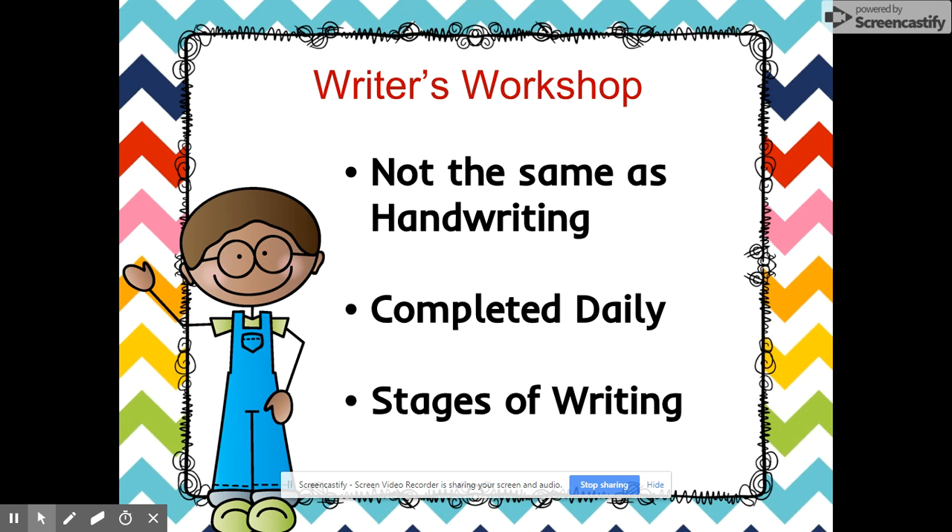It's progressive — it starts with scribbles and pictures and moves to labeling and writing, hopefully writing sentences. By the end of the year, they should be writing a paragraph.